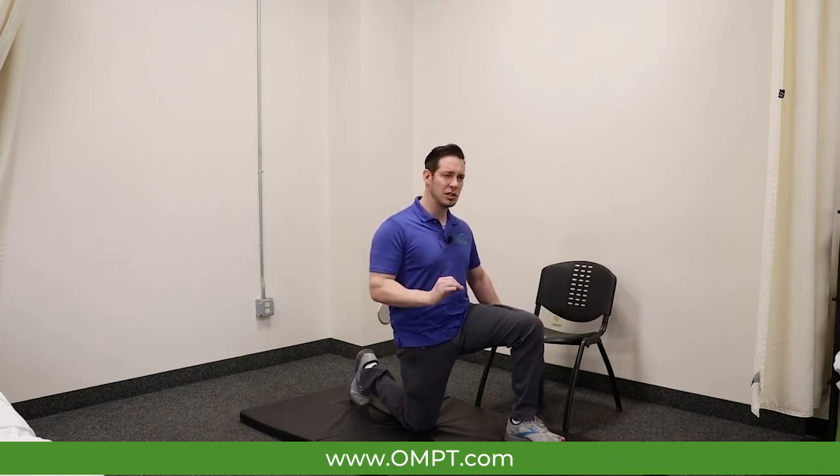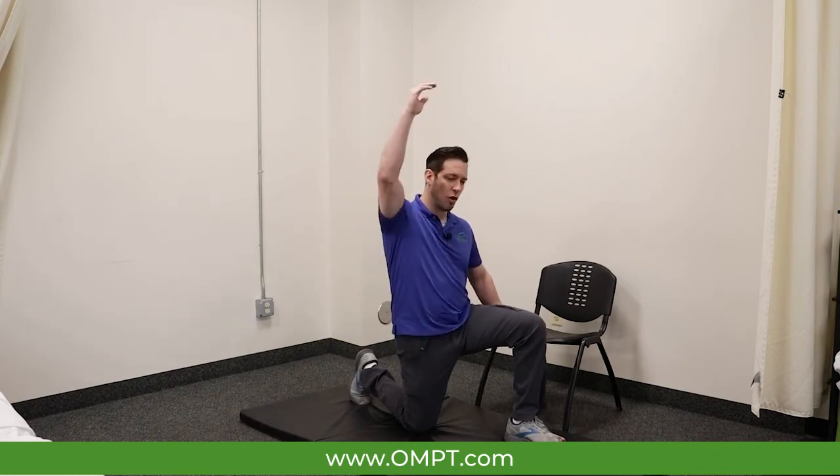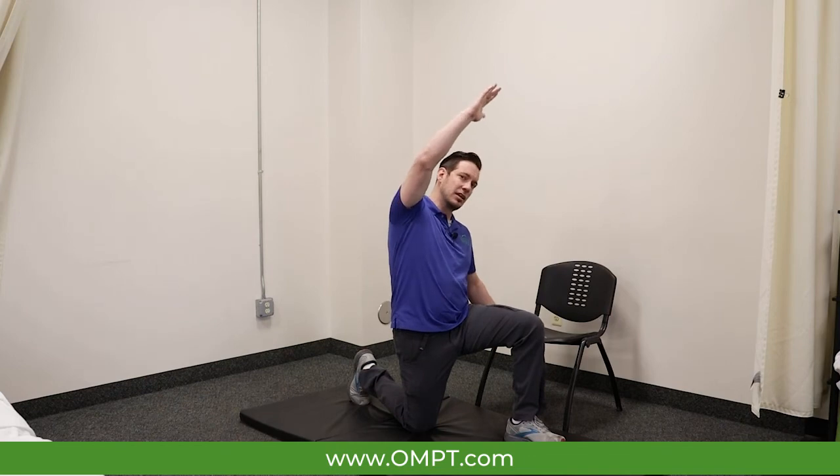If we want to emphasize this stretch a little bit more, we can take our hand on the side we're stretching over our head and lean through our low back over to the opposite side.